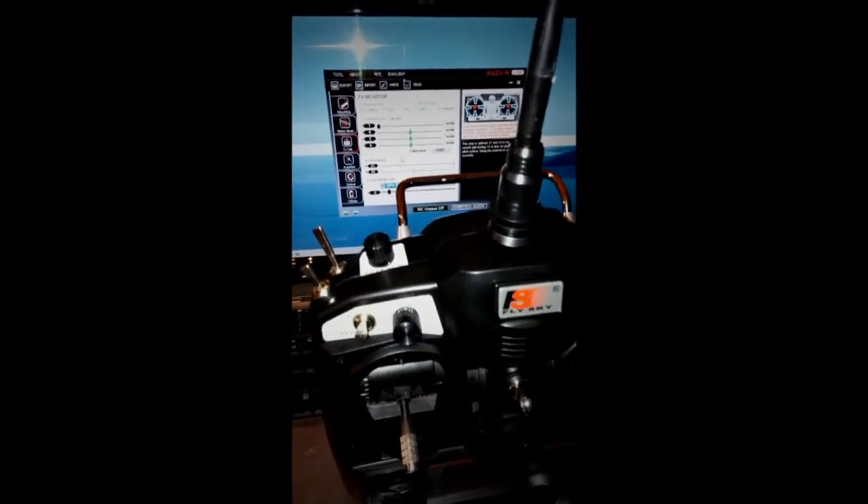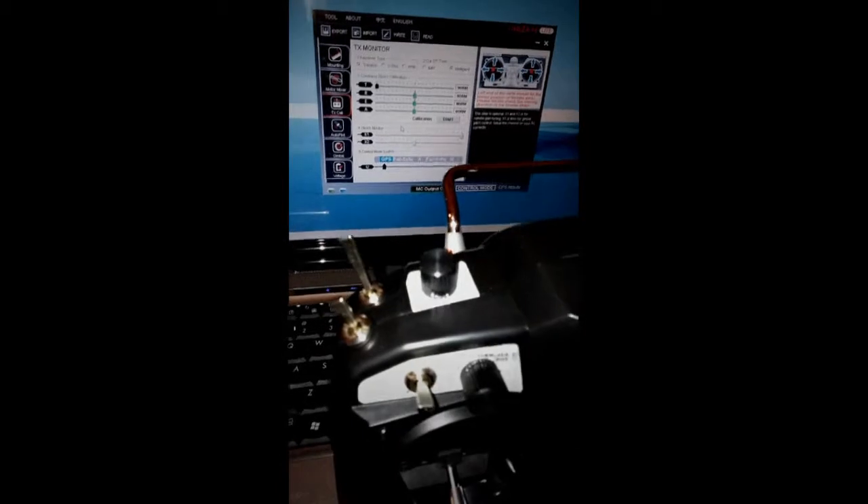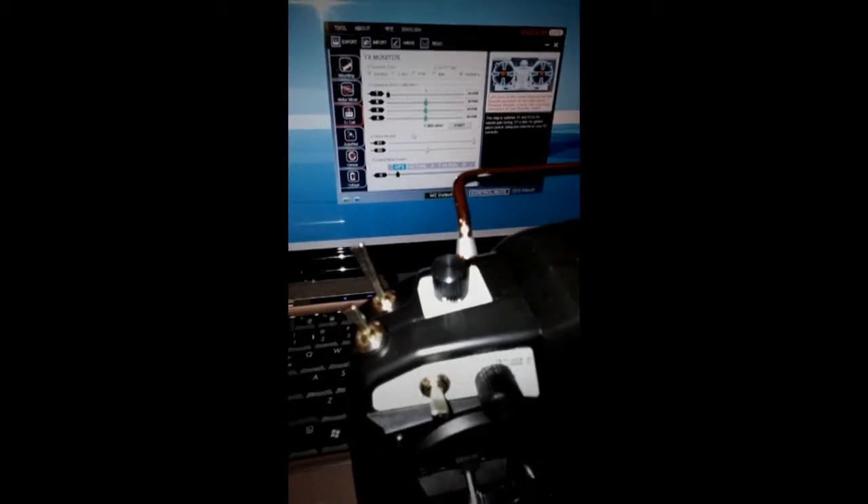We're going to do a quick video showing you the setup of your switches, Brian, using the software assistant. You can see the blue GPS is lit up — this switch, your F-mode switch, is in the top position, which is GPS mode. If we go down to the middle position, you'll notice on the assistant software it goes to attitude mode.